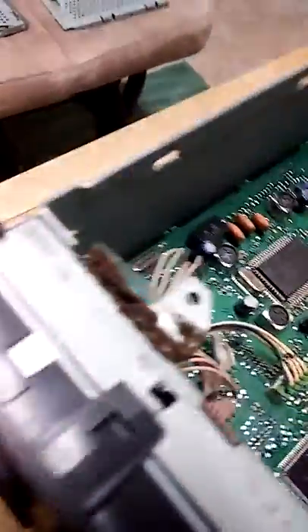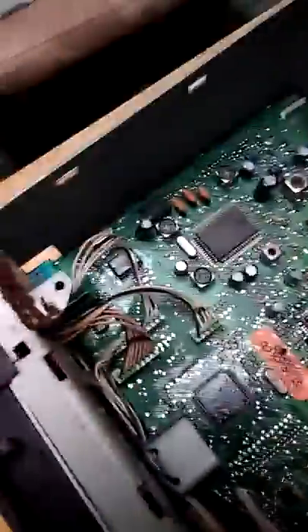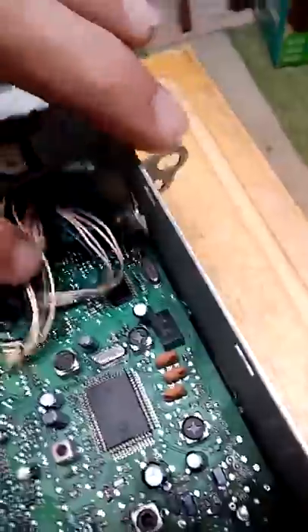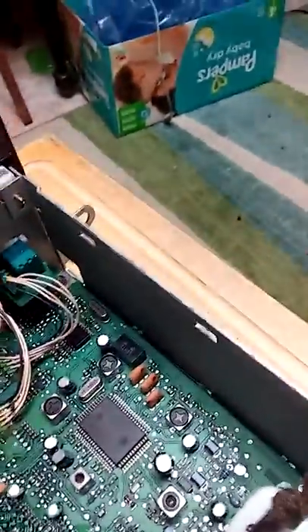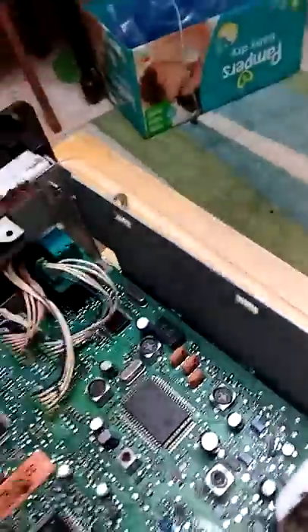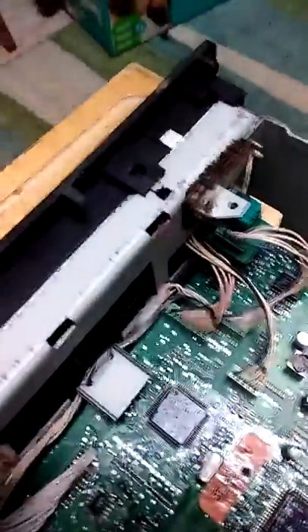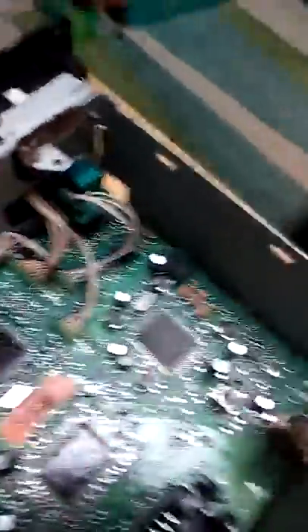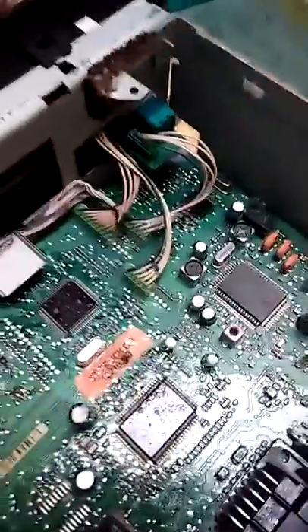I'm doing this because I can't get the code to change. You see all these memory chips? I'm seeing people come in here and take that little chip out right there — and then you don't have any memory, so your presets don't work. This radio works fine, it's just that the LCD was screwed up on it, so I'll put it back together, put it back in our truck, and we'll see how it works.